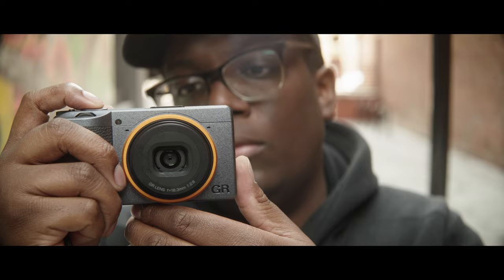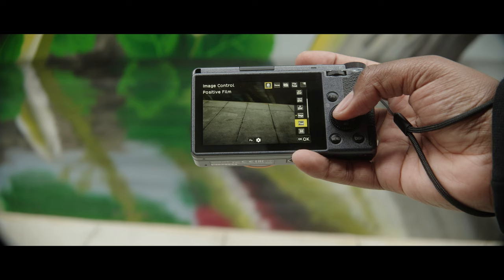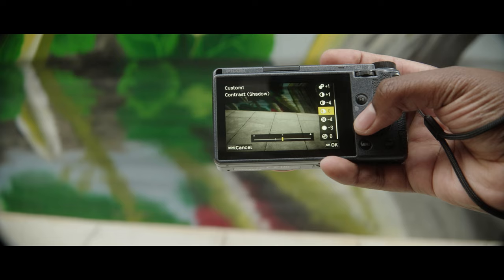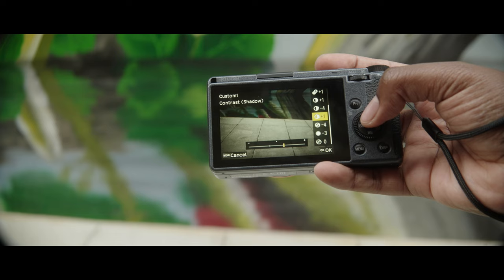On that note, tip number two is to pick your favorite picture profile and adjust accordingly. Your camera settings don't matter just yet — you're mainly focusing on picking a picture profile that fits your taste in terms of what you like out of your images, and further going into those picture profile settings and adjusting them to your taste. I usually like to create somewhat of a neutral profile, bringing down the shadows and highlights mainly, as well as bumping or bringing down the saturation so that I have the most neutral and natural looking image straight out of camera.